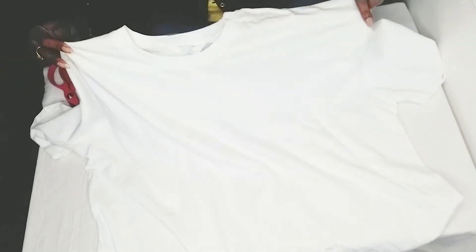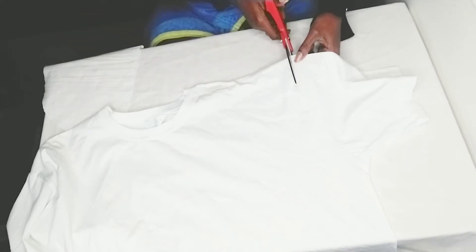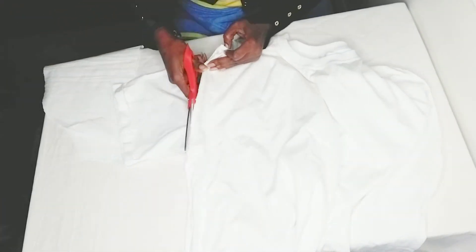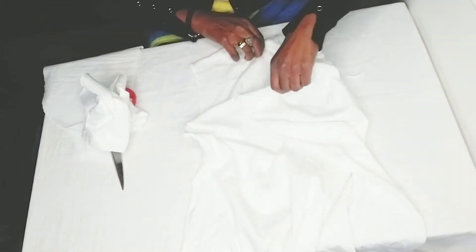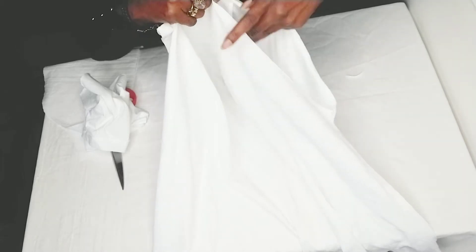First up, this is the cowl neck and I want to remove the sleeve, so I'm just going to go in and do the same. So these are the sleeves removed and I'm going to create some new sleeves.